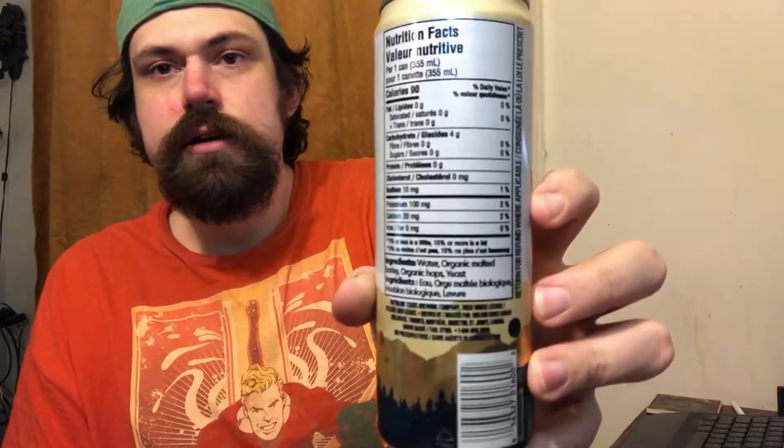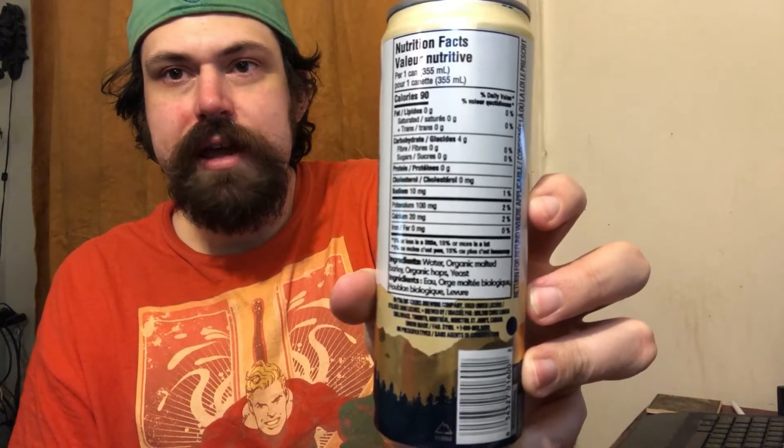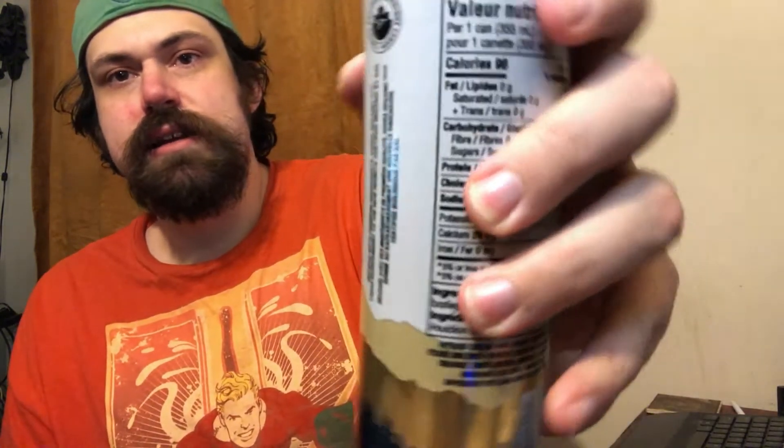The other difference you can see from the packaging, besides the can shape, is 3.8% alcohol compared to Coors Light's 4%. Here in Canada we also have a nutrition facts table on the can. The ingredients are listed as water, organic malted barley, hops, and yeast — no pesticides on these products. It says it's brewed with premium ingredients, certified organic by QAI, and here in Canada it carries the official certified organic seal.